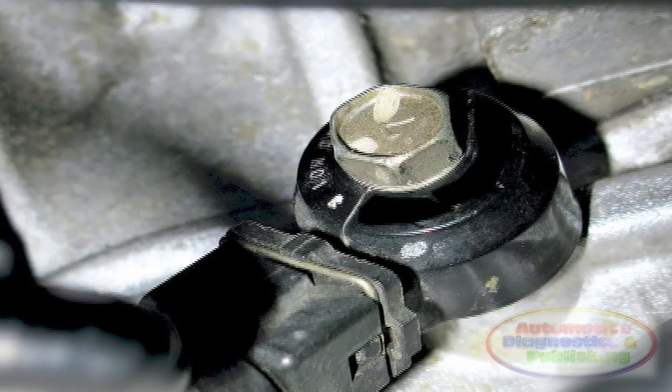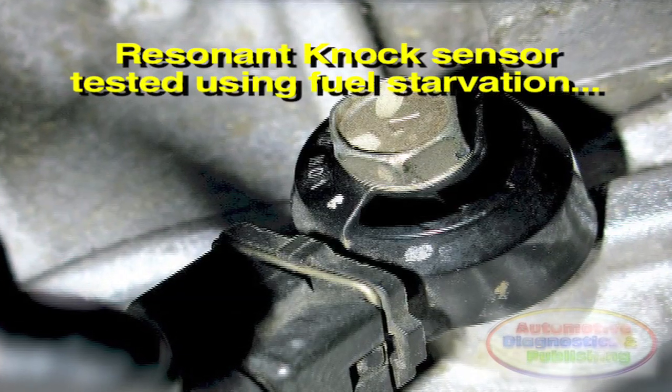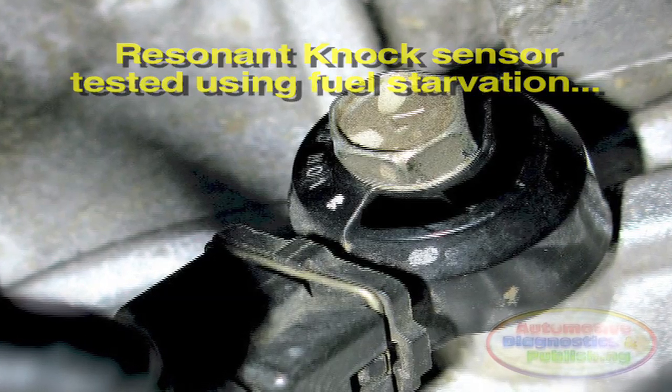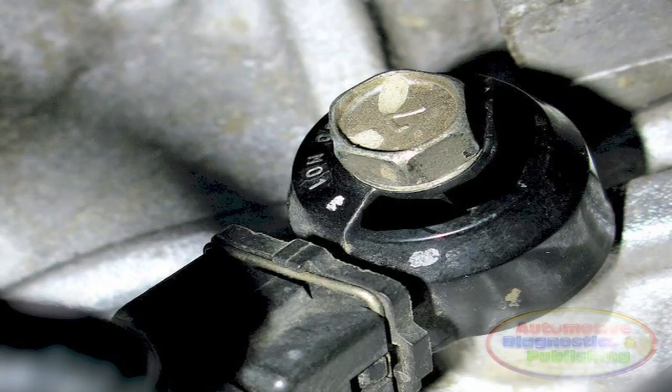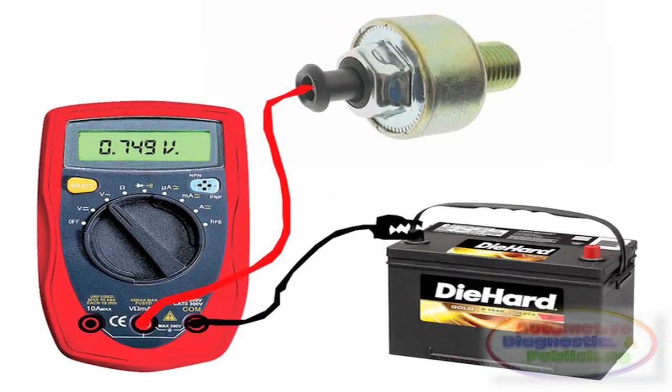Nine, the resonant newer-style knock sensor will not react to the tapping test. These sensors are tuned only to a pinging frequency. Ten, to test these knock sensors, connect the voltmeter as before, then start the engine.